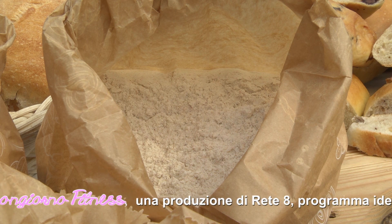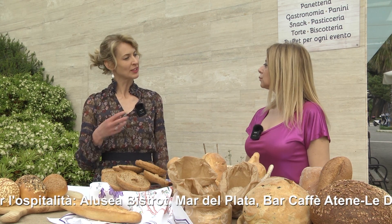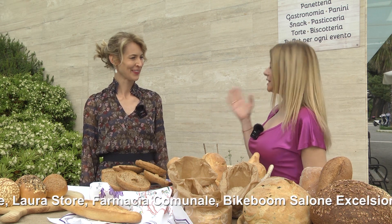Possiamo invitare i nostri spettatori a mangiare grani antichi, che danno anche un aiuto alla produzione locale dei nostri produttori. In Abruzzo abbiamo grano Senatore Cappelli e Solina, che sono molto meno trattati perché il chicco è più resistente. La nostra salute sicuramente ci ringrazierà. Ringraziamo te e i nostri telespettatori per averci seguiti. Grazie al nostro operatore Alberto. Torniamo domani per l'ultima puntata della settimana di Buongiorno Fitness. Buona giornata.